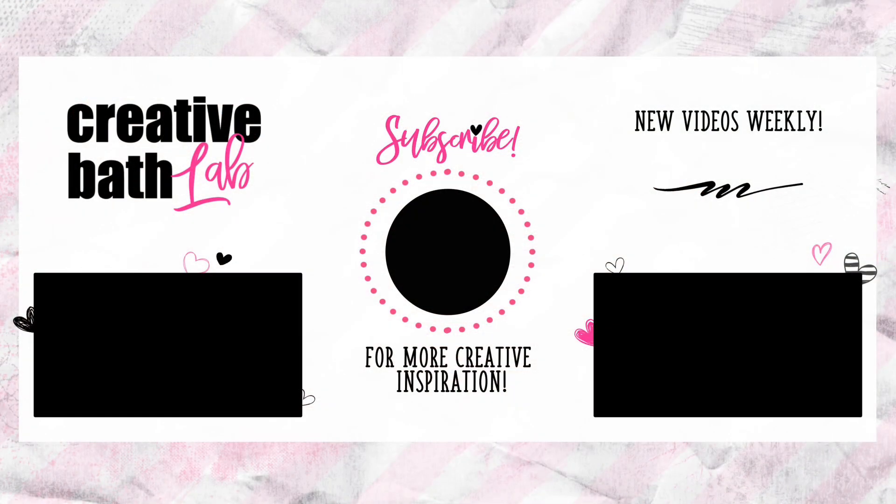Thanks for joining me today. Be sure to check out the description for the recipe, helpful tips, and the supply list at the bottom.